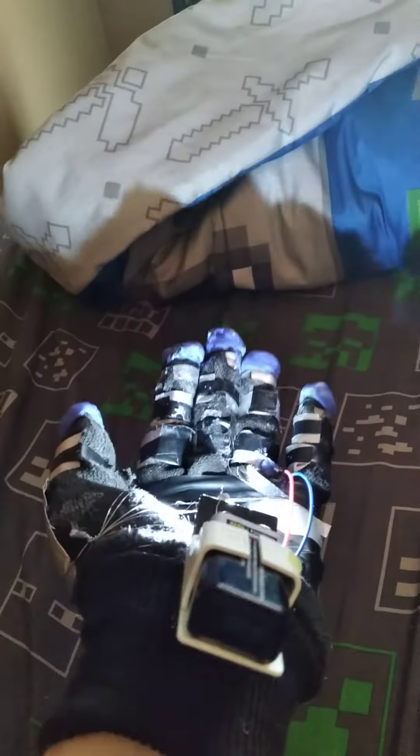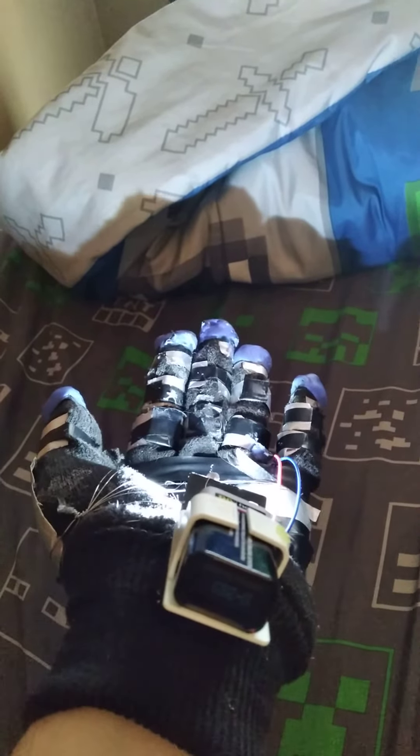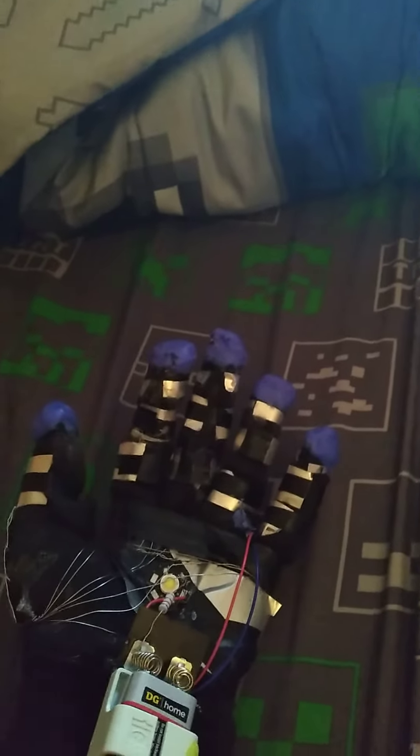It's just kind of hard controlling the lights, which uses a lot of strength on the finger. Like, subscribe, and comment what you think of this, and have a lovely day.